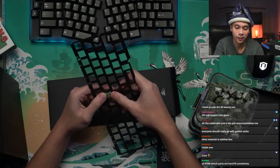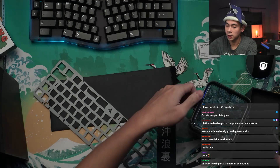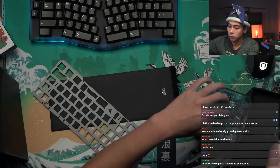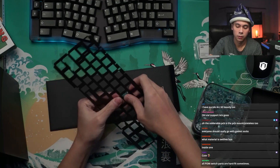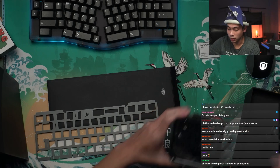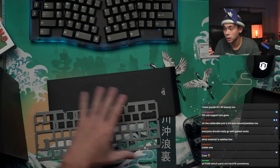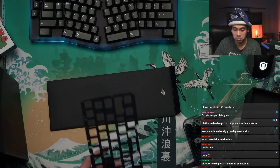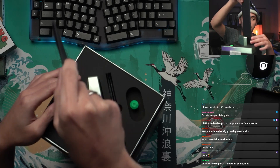JWK is a little harder to pull out. Now we have Gaterons — fits just fine as well. And last but not least, these are Durocs actually. I don't have to worry about tight-fitting switches anymore. Now let's take out the Arc 60.